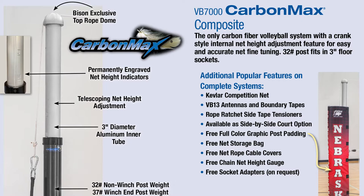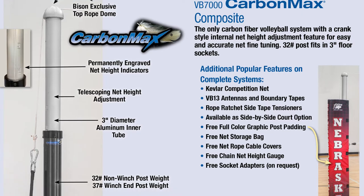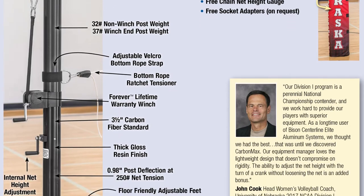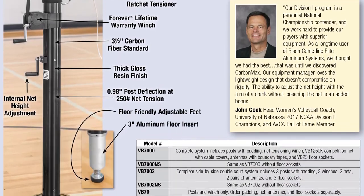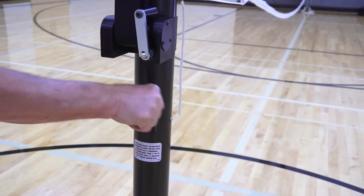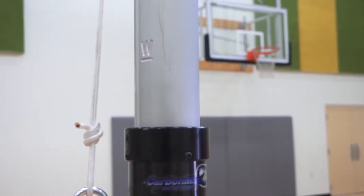The Bison VB7000 Carbon Max Composite Volleyball Standard is rigid, yet light in weight. A full-featured system, it's the only carbon fiber post that includes precise control over net height with an internal lead screw adjustment.